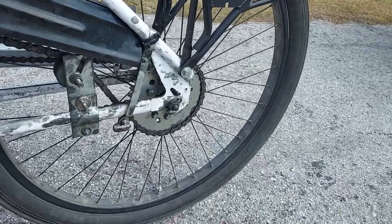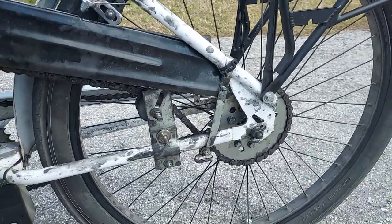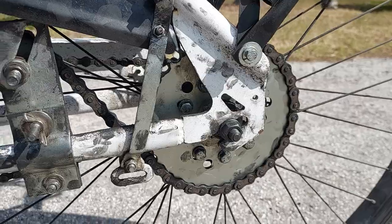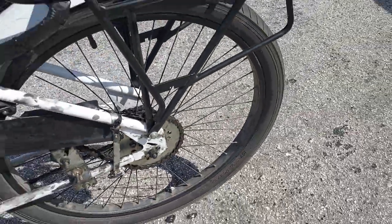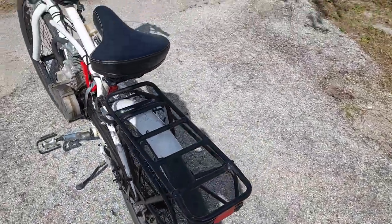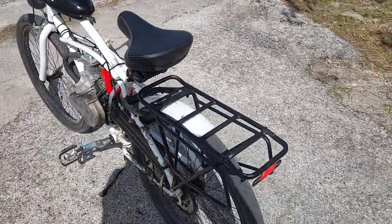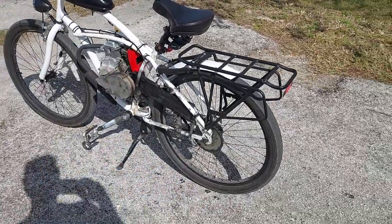Another recent mod: the kit came with a 44 tooth sprocket from Bikeberry, and I recently just replaced it — as you can tell by the grease on the bike frame — with a 36 tooth. Stock speed was 25 miles an hour with the 44 tooth, and now with the 36 tooth it is currently 30 miles per hour stock speed. So that is great.